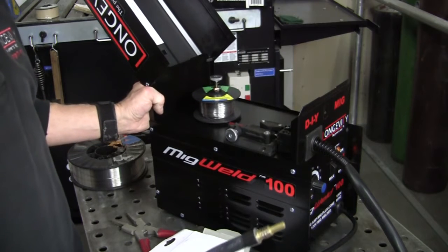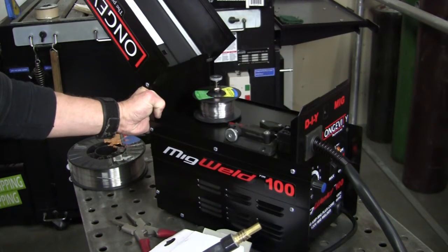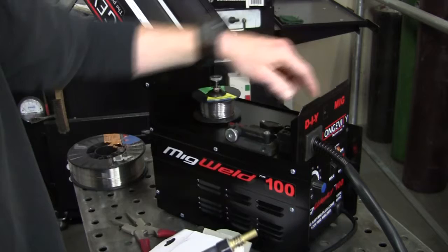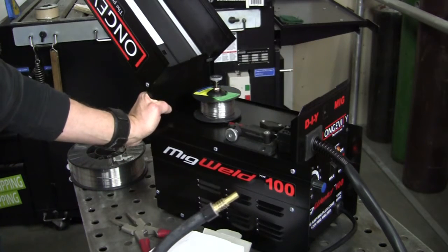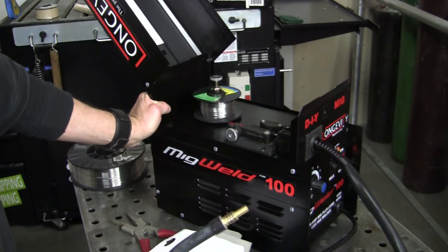This is nice and light too — I'd say it's no more than 25 pounds, it'll probably say in the book. It'd be great — even says on the front of it 'DIY,' you know, do it yourself. It's great for the garage, bodywork, anything like that, ornamental iron.